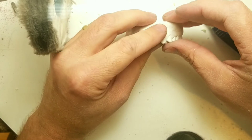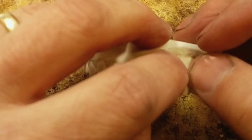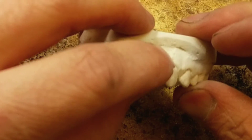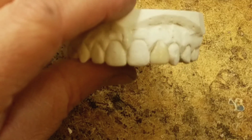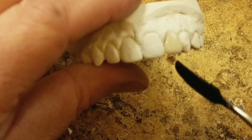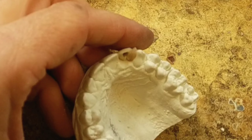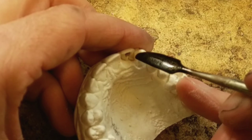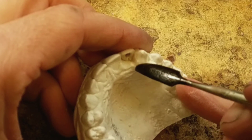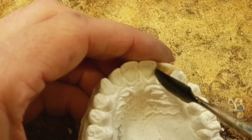Next step is to wax it in and shoot that. That's okay if it goes over — this way I can move it. With this type of wax I'm using, you just need a little bit to hold it in place. Just a touch.